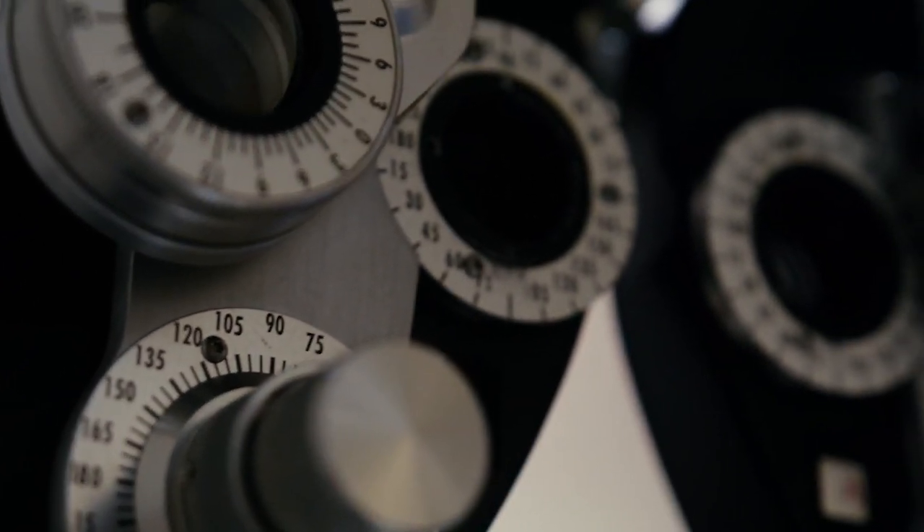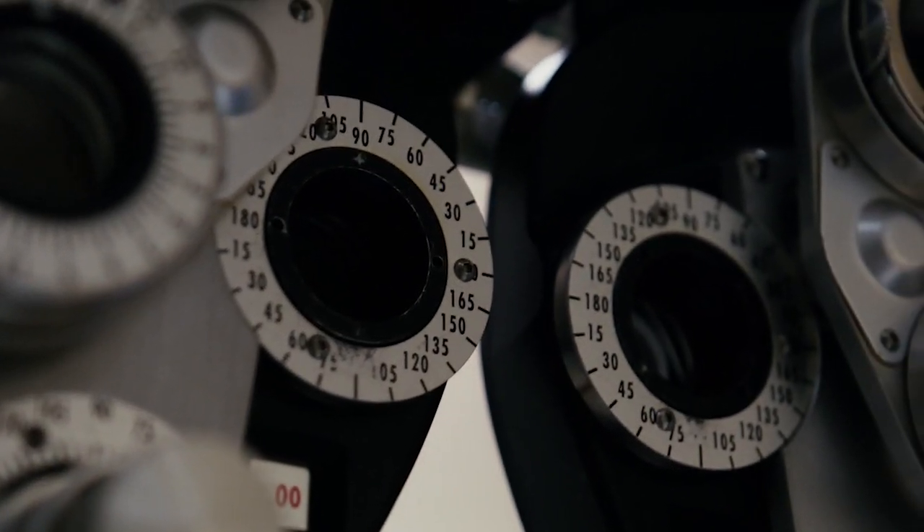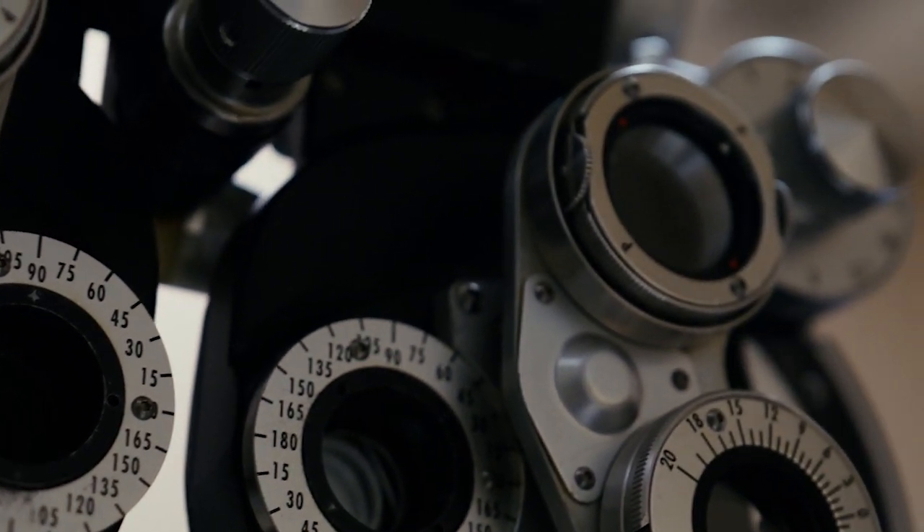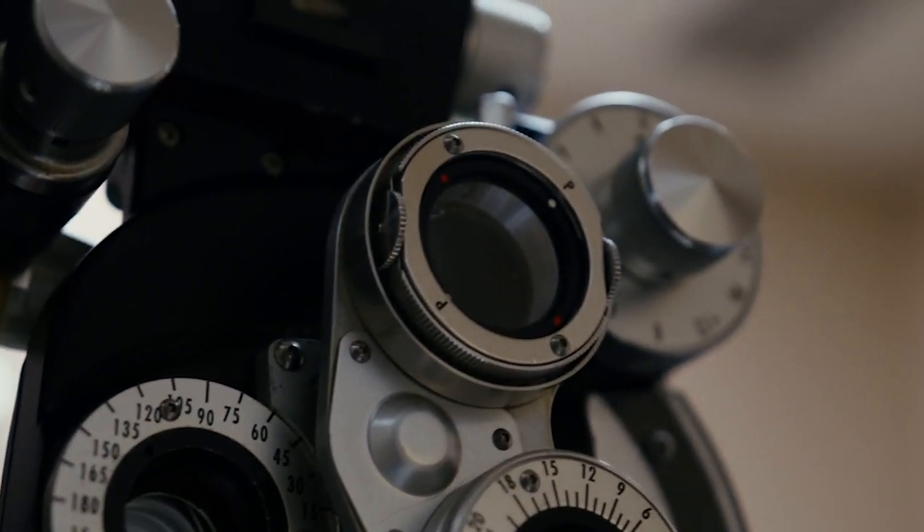once the lens is in the eye we can't really make any alterations, so if patients still aren't happy with their vision they may need glasses, contacts, or we may have to do another procedure like LASIK or PRK. With the light adjustable lens we can actually use light treatments alone to make those tweaks in the vision.